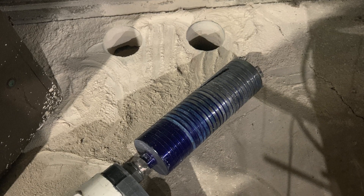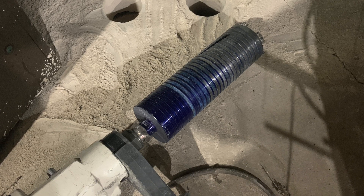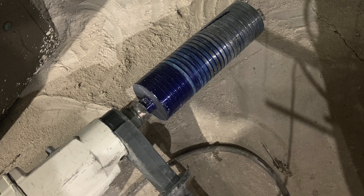I rented this 4-inch core drill at the local rental place and I drilled the holes in the concrete that will accept the conduit into the pole barn.